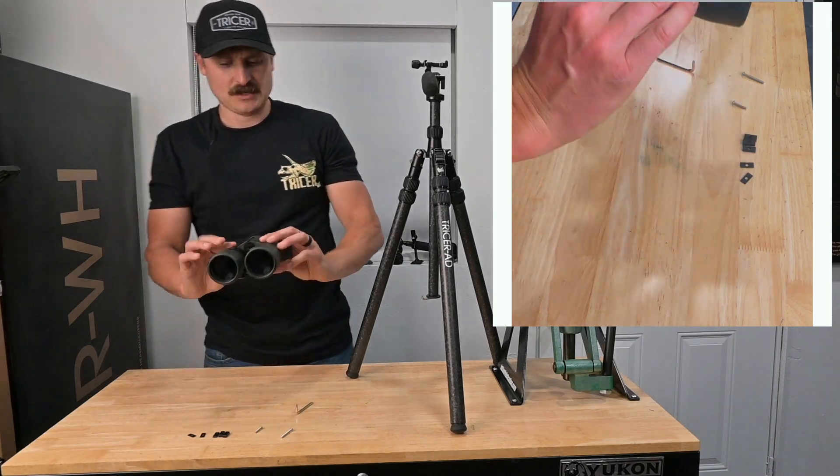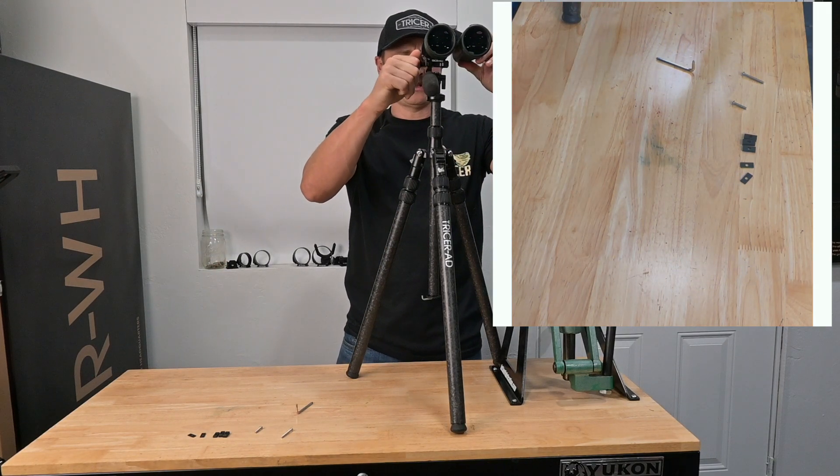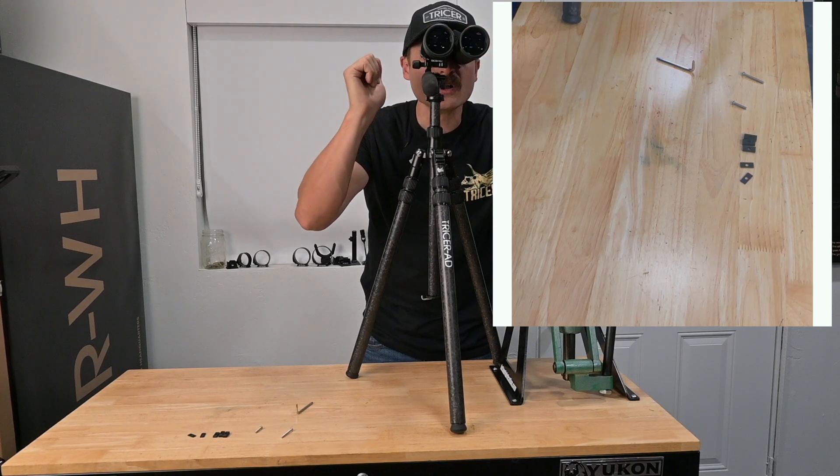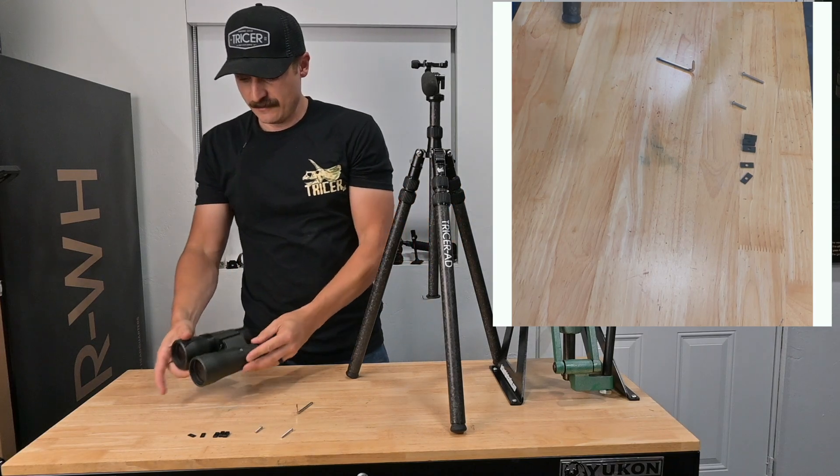Just like that we are installed and ready to glass. That is how you install your Tricer NS onto a pair of binoculars.